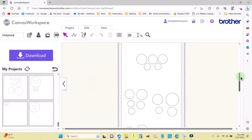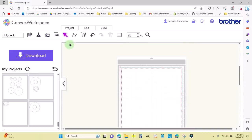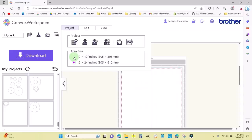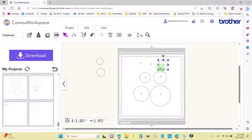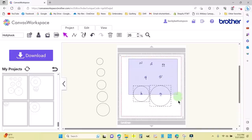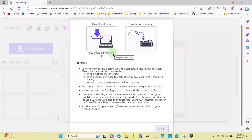Now I'll set up the embroidery file. I'll highlight everything and delete, then switch to a 12 by 12 mat. We're only using circles one through five, so I'll pull those in, delete everything else, and keep them in order — easy to tell by size. I'll save this as 'hollyhock-emb' — that's for the embroidery designs. Then I'll download to PC as the FCM file and put it into Embrilliance to create the embroidery design.